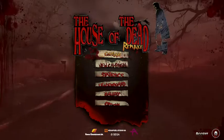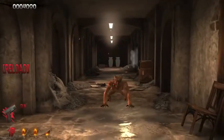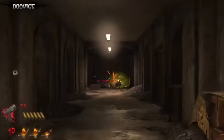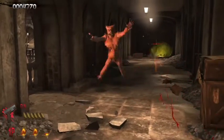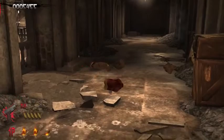The first game I tried the new arcade rifle with is the House of the Dead remake. I found that using the arcade rifle made aiming and shooting much faster versus using the Joy-Cons by themselves. The only issue I had was that I would have to aim off-screen because the target would drift sometimes on its own.